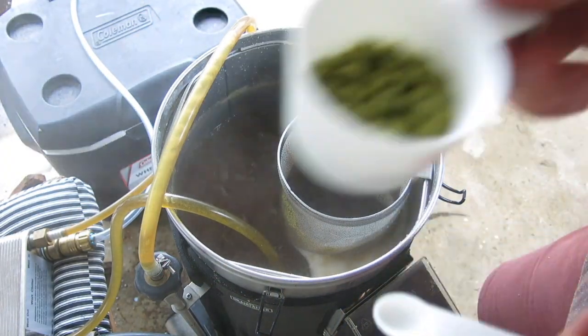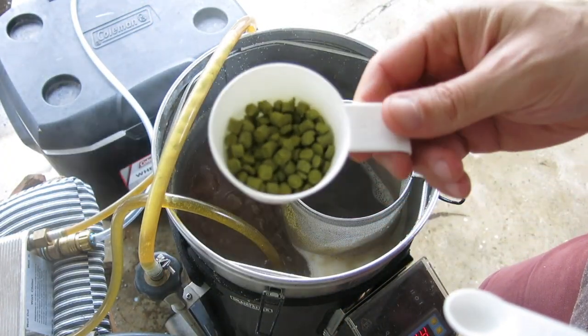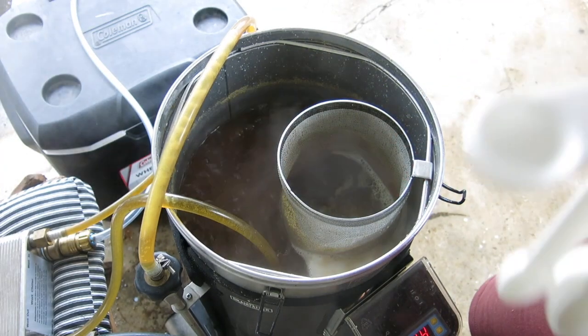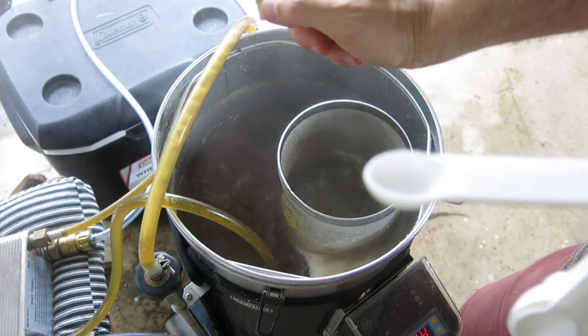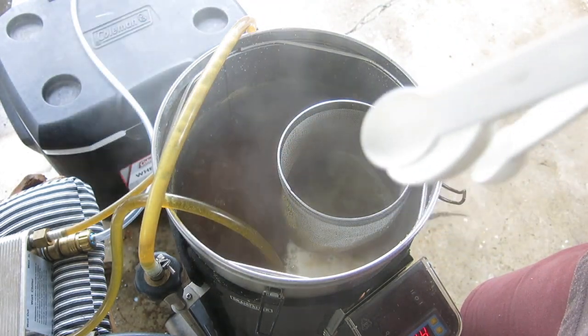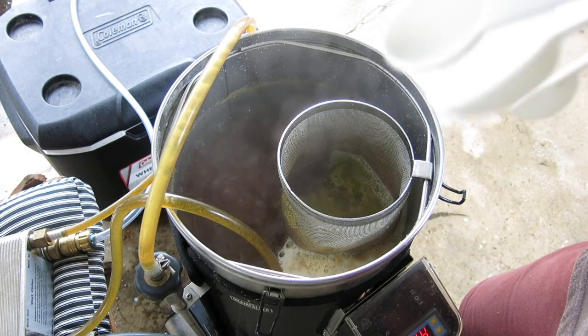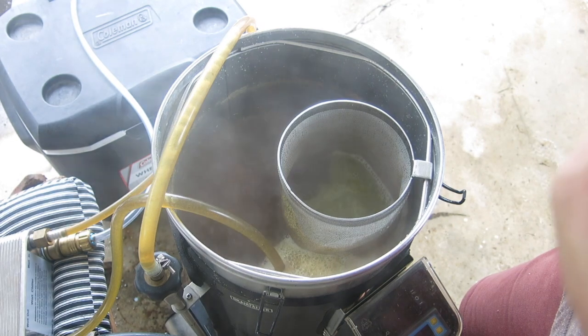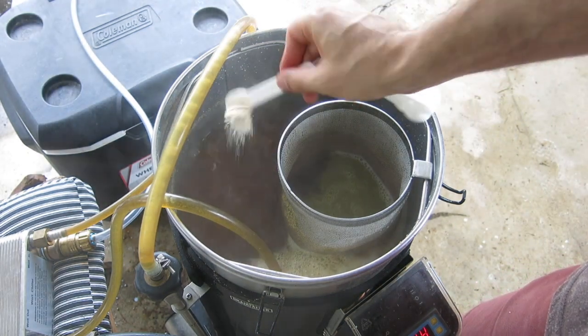Ten minutes from the end of the boil: 20 grams of Amarillo hops, half a Whirlfloc tablet, and one teaspoon of yeast nutrient.